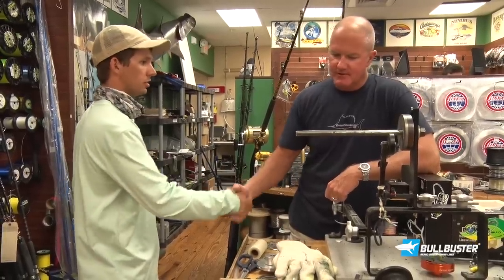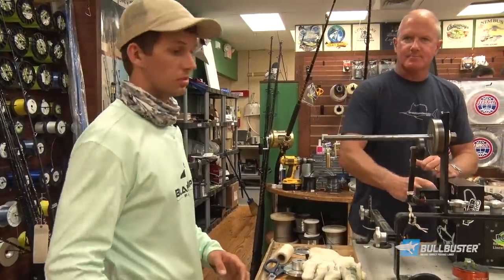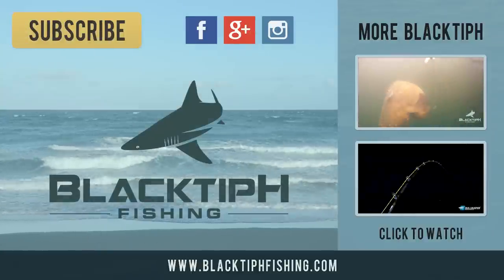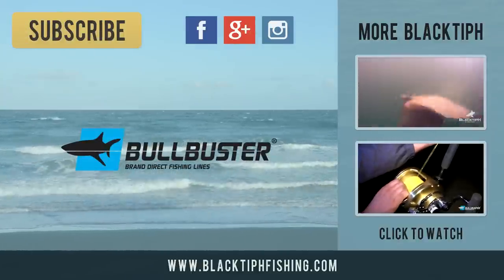All right Jim, thank you so much, man. Appreciate it. Thank you for showing us the tips. If you guys want to get your reel spooled, come to Grand Slam. Black Tip H Fishing is brought to you by Bull Buster brand direct fishing lines.